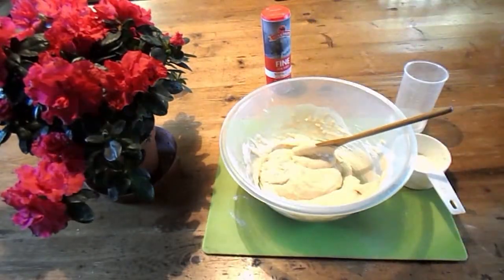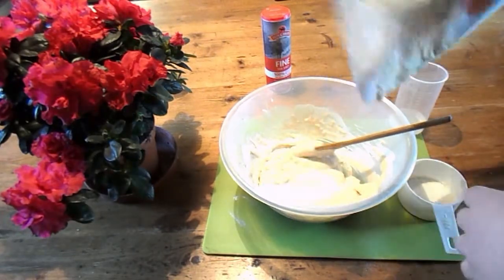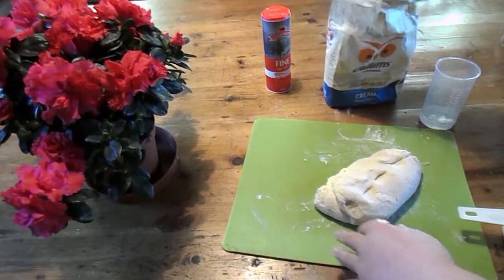I don't know how much extra flour I added. I just added some, mixed it, added some, mixed it, until it looked right — until it looks like this.